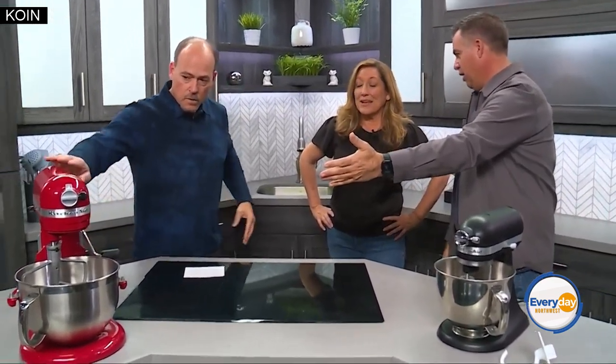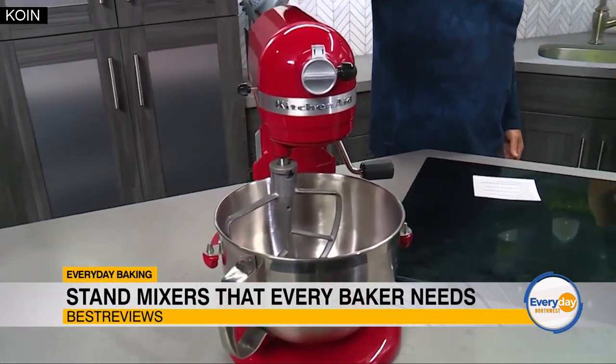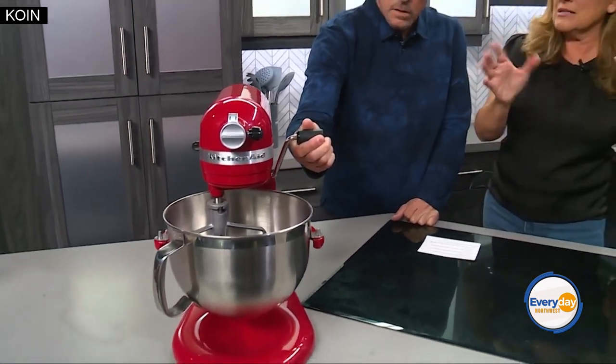You brought the Cadillac version of mixers. This is the KitchenAid Pro line — five-quart bowl, nice big capacity. Four quarts is about a gallon, which might help you translate the amount. You can read all about these on Best Reviews and compare and contrast the different KitchenAid models.